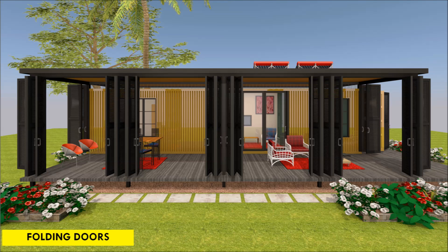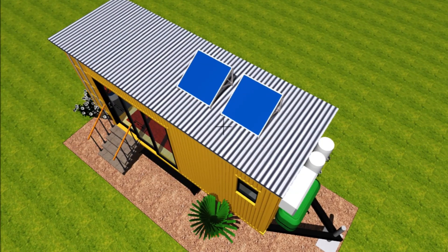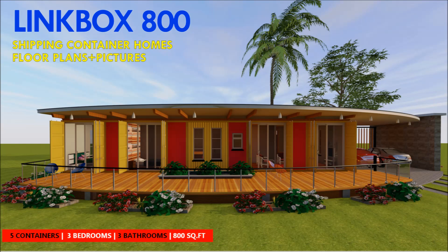Fourthly, the sloping roof will also provide a nice surface area to fix solar panels. Last but not least, an additional roof will help you with insulation and temperature regulation on your shipping container house, hence reducing the energy demands for your house.